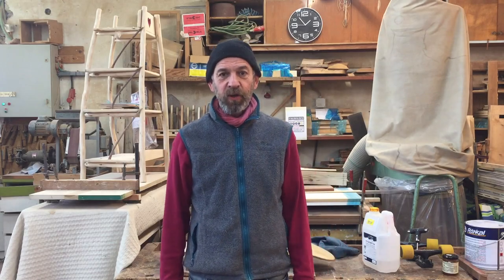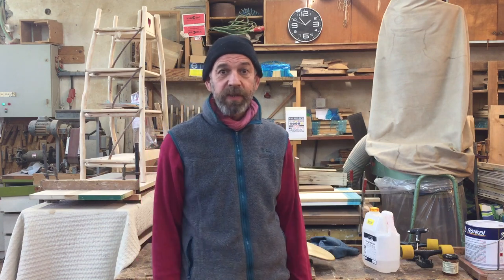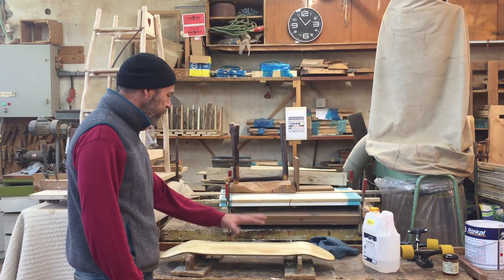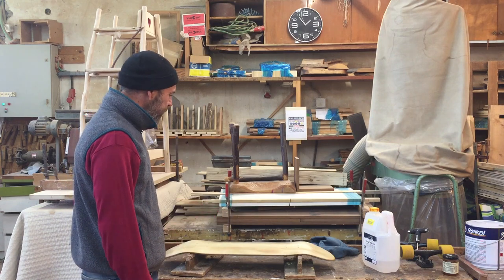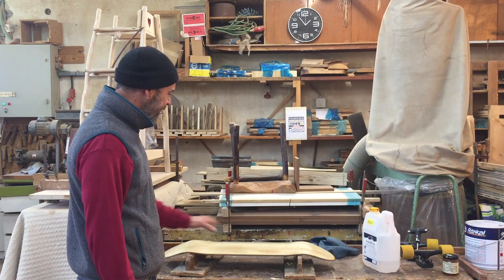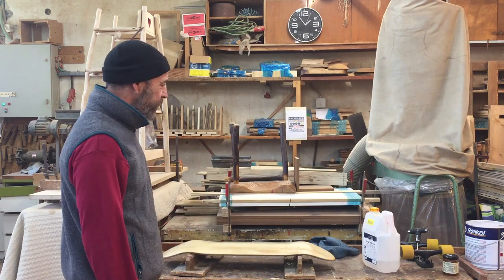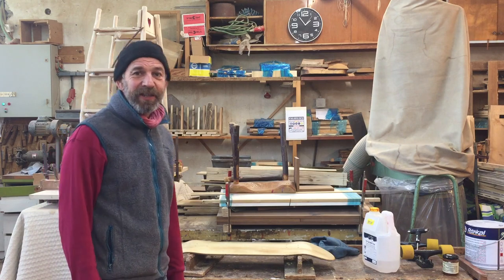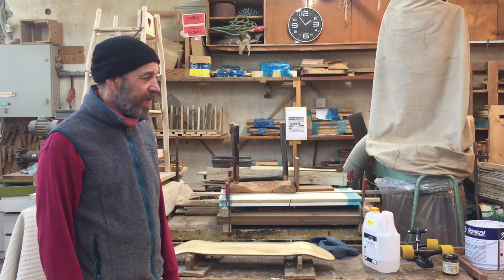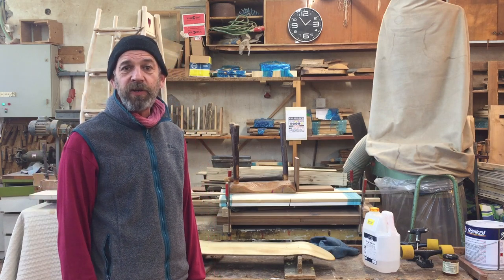So here I am, I got to the workshop. I've been here about an hour already — I didn't film it. My son was here and he's working on his skateboard. He sanded off all the stickers and gave it a coat of yacht varnish yesterday evening, and this morning he sanded it again and gave it another coat. Now I'm going to start on the shelves for my daughter's bedroom.